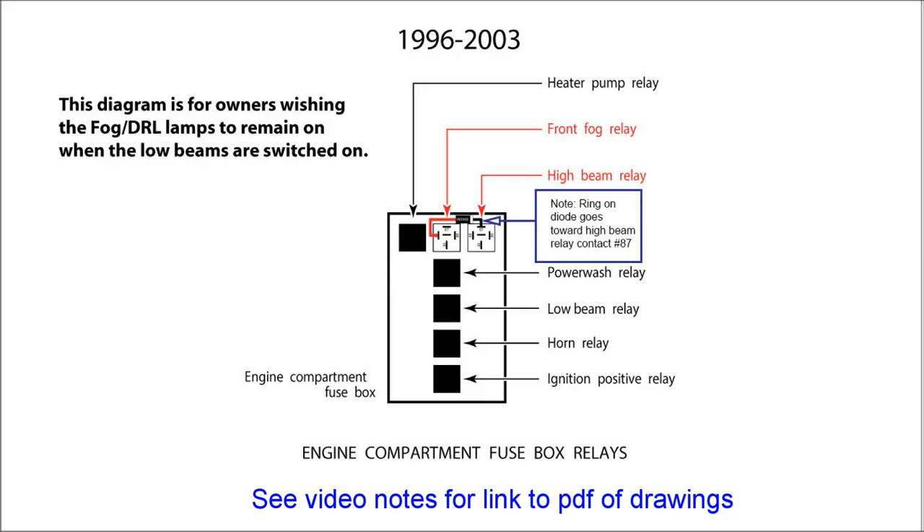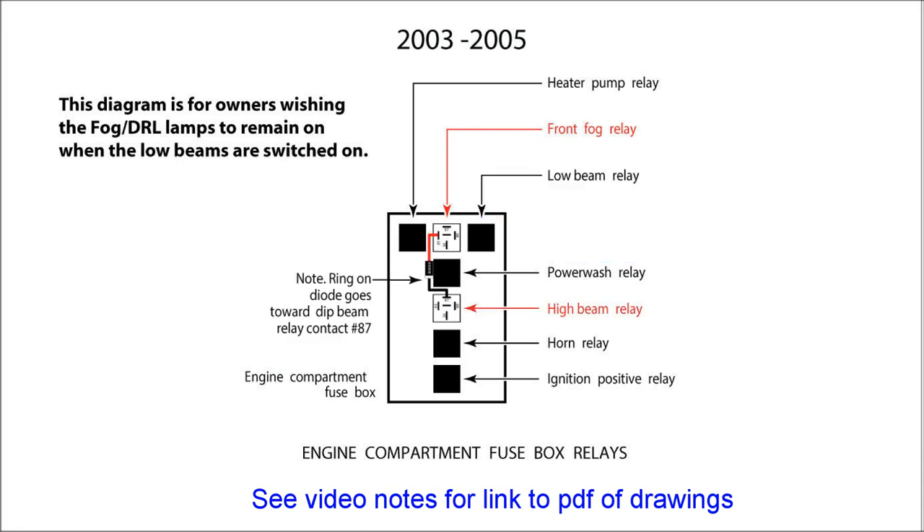That was the extract from the XK8 lighting modifications video showing fogs turning on with ignition and off with low beams. For those who don't want that behavior, the next two diagrams show grounding through the high beam relay instead. This means the fogs only turn off when the high beam relay operates — but in practice the XK8 body processor already prevents fogs from operating when high beams are on. The diagram for 1996–2003 and the diagram for 2003 onward are both linked in the description below as PDF files.